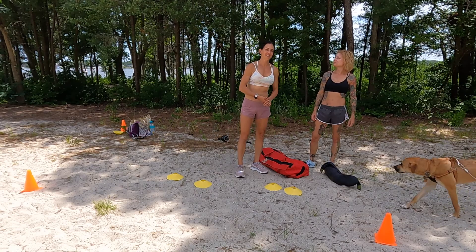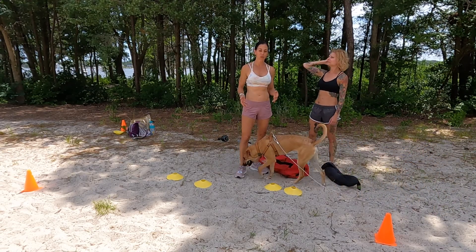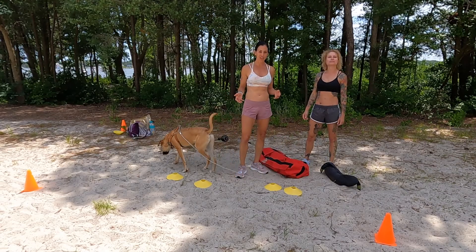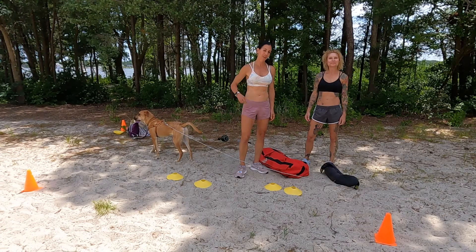Hey guys, it's Jenn here from Oxygen. I'm Wendy. And today we're taking our workout on the road. We're here at Windward Beach and we have a couple sandbags, a few cones, and we're going to get it done.